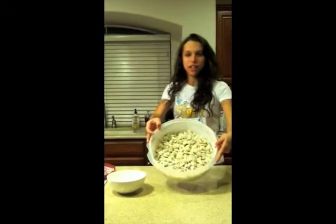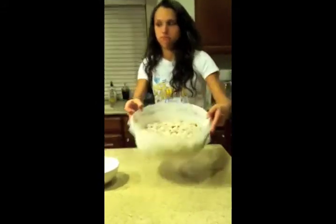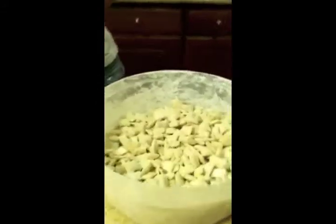At the end, you have Lemon Muddy Buddies.